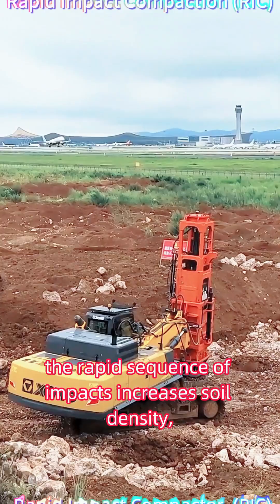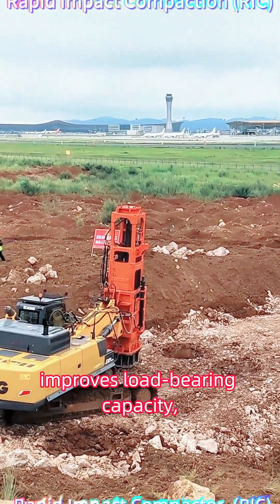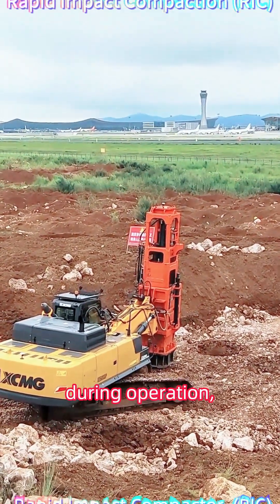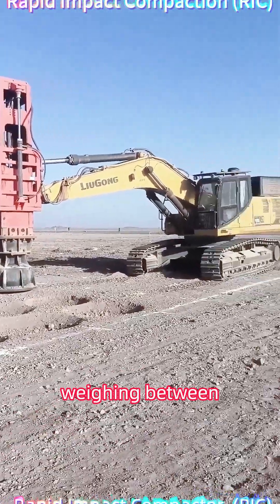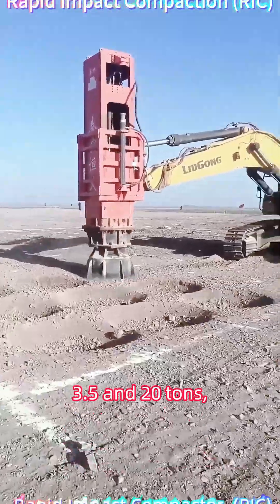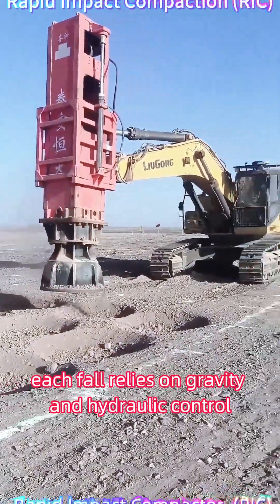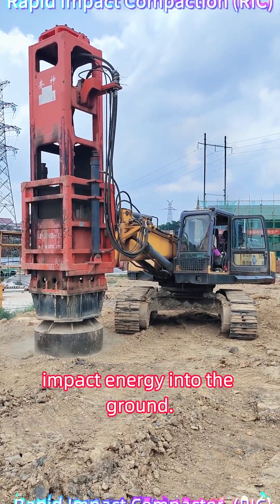The rapid sequence of impacts increases soil density, improves load-bearing capacity, and minimizes the risk of long-term settlement. During operation, the rapid impact compaction machine uses a hammer weighing between 3.5 and 20 tons, dropping it onto a 2-meter-wide steel plate. Each fall relies on gravity and hydraulic control to deliver consistent impact energy into the ground.